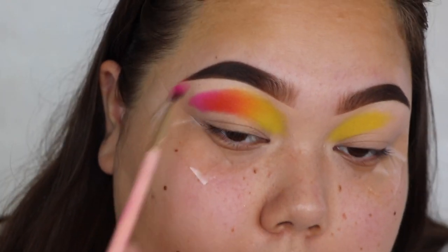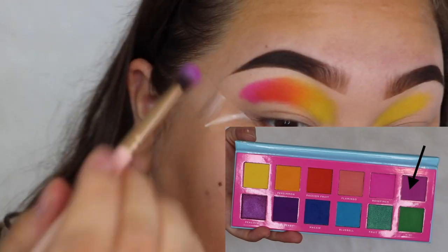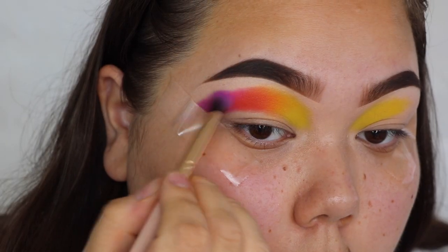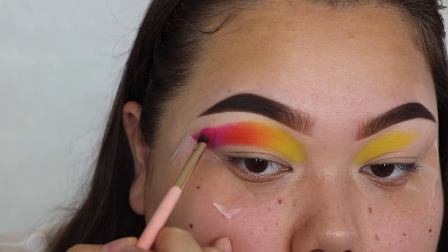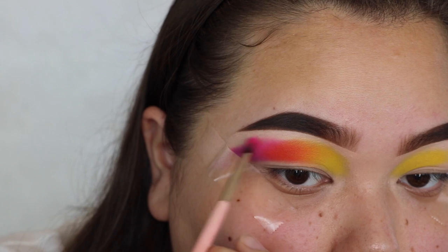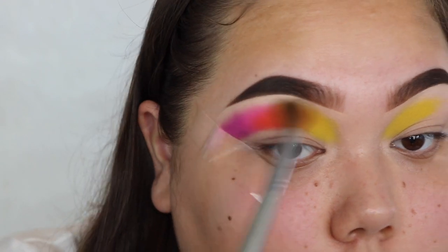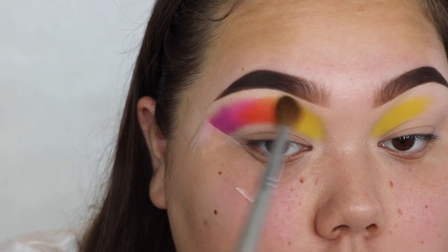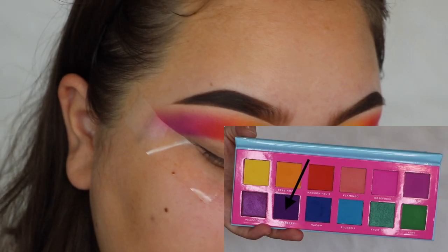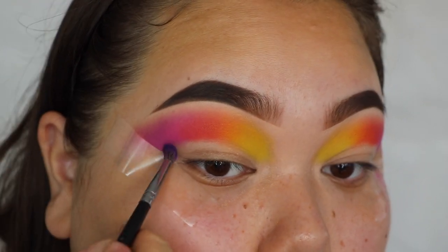I'm not really worrying about blending them out yet — I'm going to do that after. Right beside that I'm going to take the shade Starling, which is the light purple, and put that on the outer edge. Now I'm just going to go ahead and blend the edges by taking a clean brush and going over them. Next I'm going to take the dark purple called Honey Berry and apply that in the outer corner.